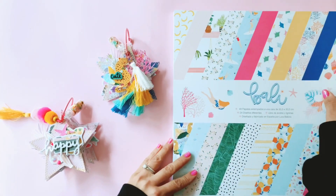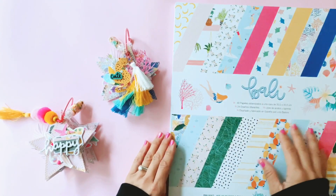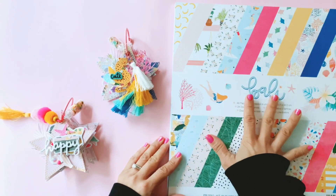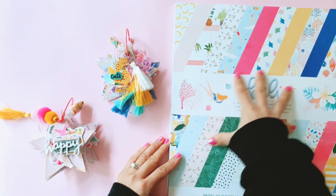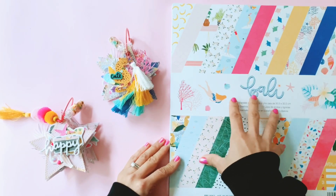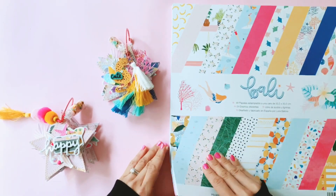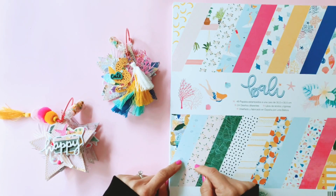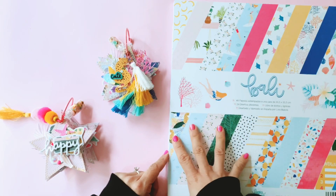Just a little bit about the Bali collection. Laura by Laura is a Spanish designer and she just makes the most beautiful collections. The Bali collection is a little bit sunny days but kind of reminds me of Dear Lizzie and Paige Evans in terms of the color scheme, and this particular collection has so much pastel and pink in it and I absolutely love it. I have done a Frank Garcia tutorial video which I will provide in the link below in the description bar.